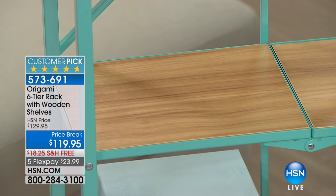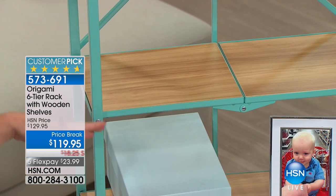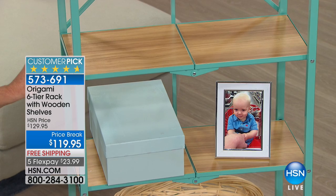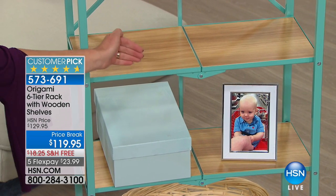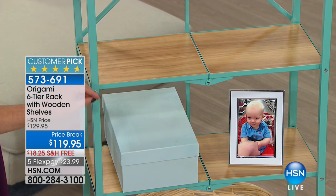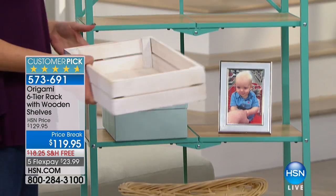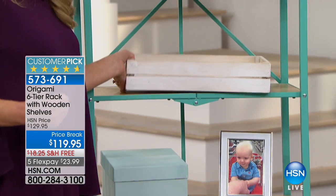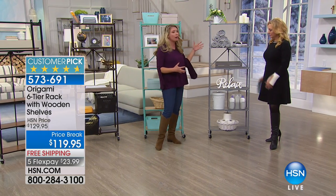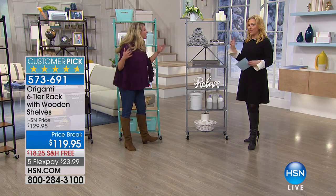Look at how absolutely gorgeous that wood is with that turquoise — that's going to give you that extra pop of color. Turquoise is becoming one of the most beautiful accent colors, really popular. One of the reasons why we added the wood: first and foremost it gives you a flat surface. A lot of our racks have the slits in there. Also, this is what they're showing in all the high-end magazines — mixing the textures with the beautiful metals and wonderful woods.